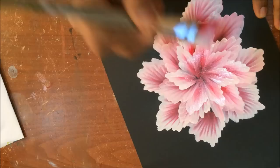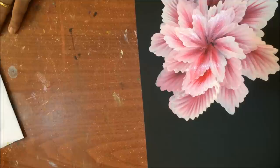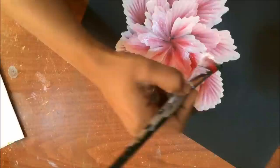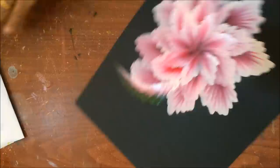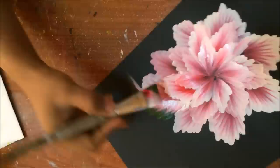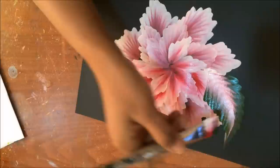Now I'll paint a leaf here to cover a mistake. I'll pick up a little bit of green on the red side — not washing my brush, keeping the red and white loaded — and just pick up green on the side. I'll start my leaf from here so it will cover that mistake and also look natural. It's not a big issue if you make mistakes; you can always go and correct.